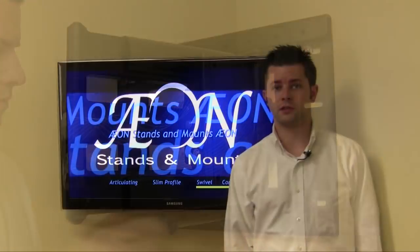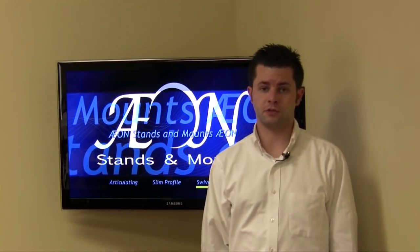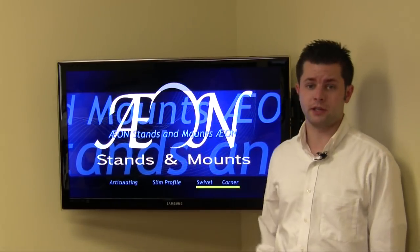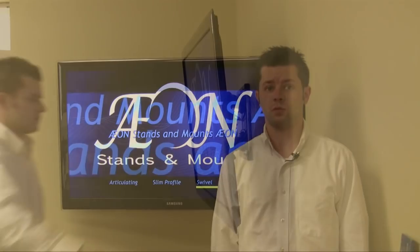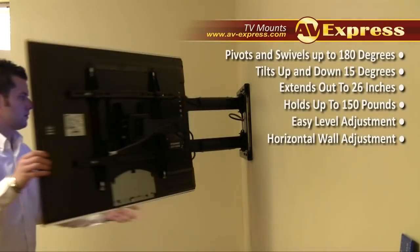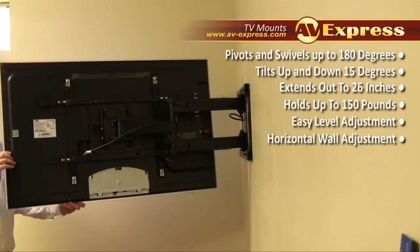A simple and effective wall solution, this mount is well suited for most flush and, in this case, corner applications. With its long extending and swinging arm, it will extend 26 inches and you can pivot a 50 inch television up to 180 degrees left and right.